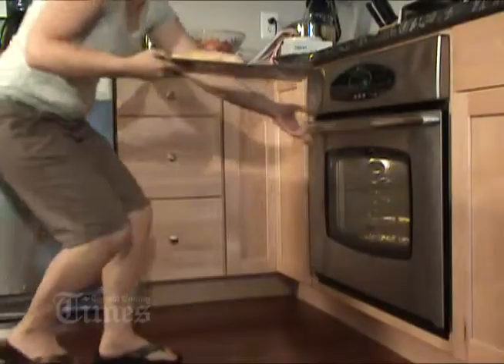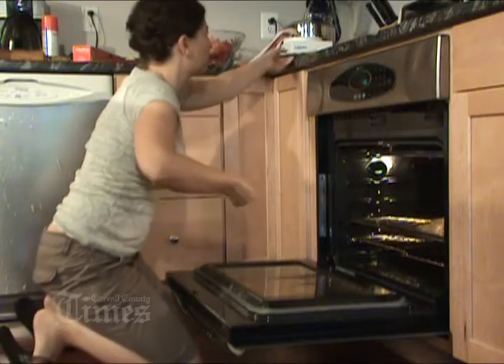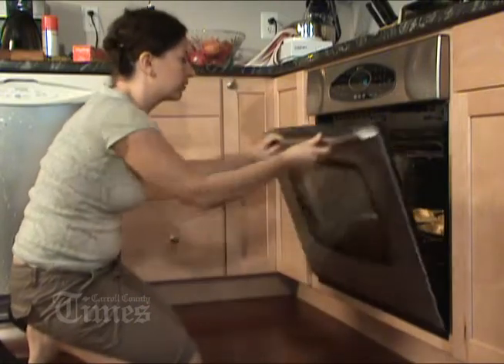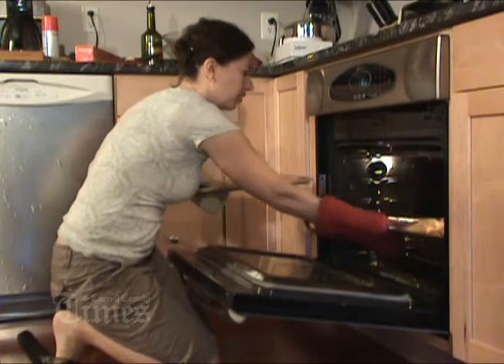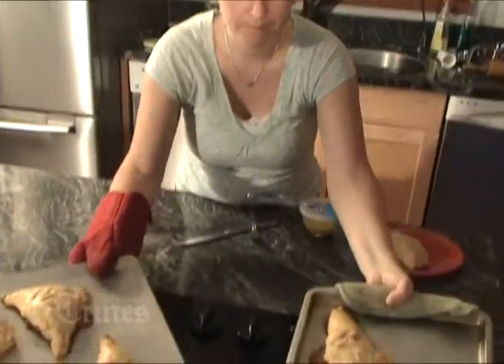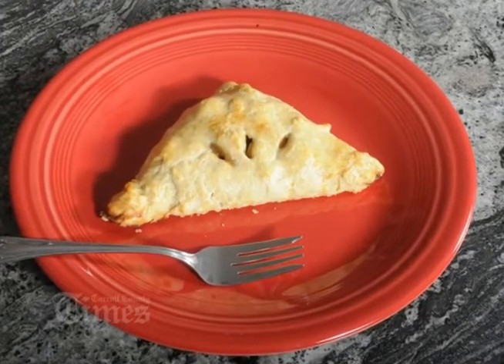I'm making some vents, and then we let these bake. You might want to check them a couple of times throughout — you don't want them to get too dark brown. If they do, put some aluminum foil over the top. But I was lucky; these came out looking nice on the first try. And there you have it — homemade apple turnovers.